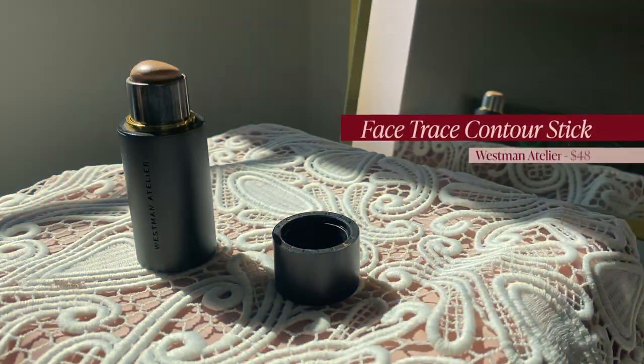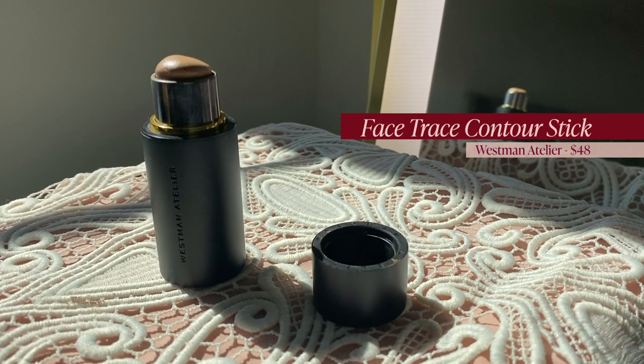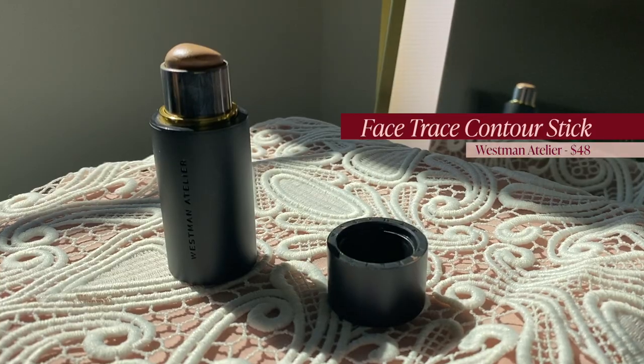I'm going to contour just a tiny bit using the Westman Atelier Face Trace Contour Stick in Biscuit — it's so fantastic. They are now available at Sephora, which is awesome. I've found their stuff to be kind of hit or miss, so that's another one of those full face videos I'd like to do at some point.